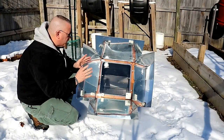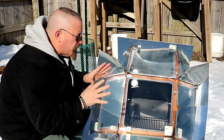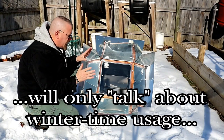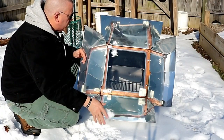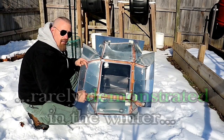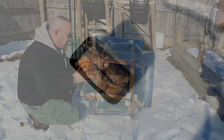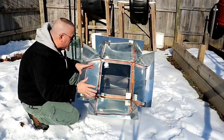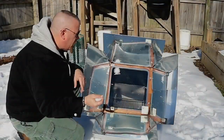You see a lot of people that will demonstrate a sun oven in the warmer months during the summertime, and you will usually only hear them talk about how these will work during the winter months when it's cold outside. But you rarely actually see anybody show this being used when it's winter outside. So today we're actually going to use this and cook ourselves up a big old loaf of off-grid bread on this cold snowy day.